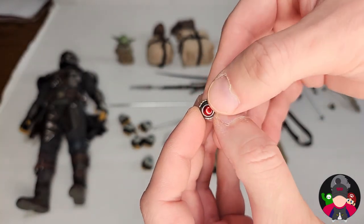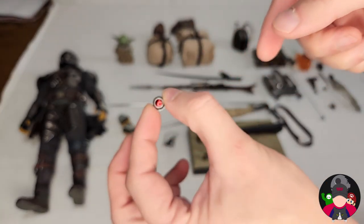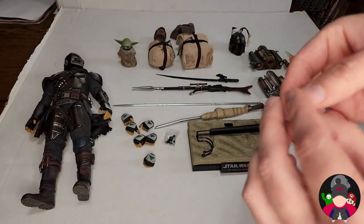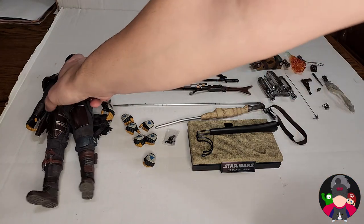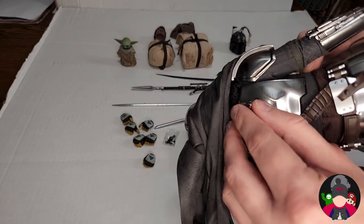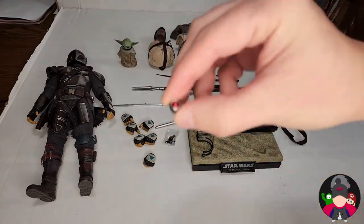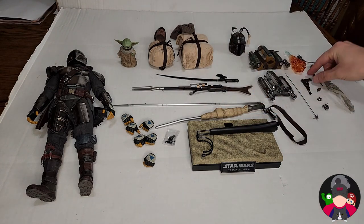You have an extra detonator — just half of one, not the round thermal detonator type, just one you place in his hand. I checked and it's not magnetic, so it won't stay there on its own. It would be nice if it were magnetic, but that's just nitpicking.